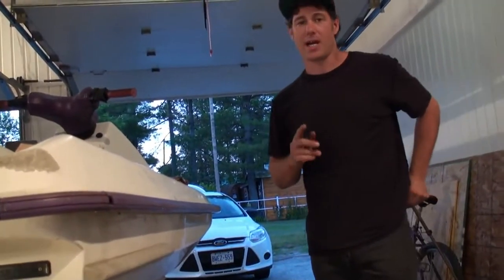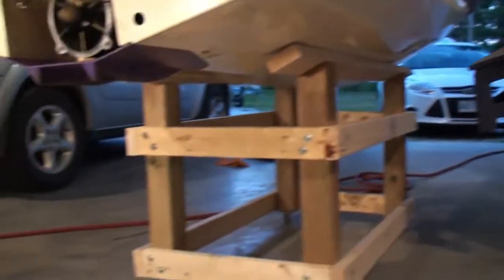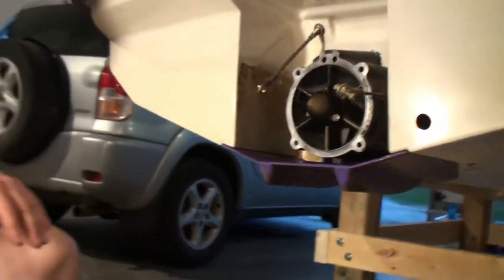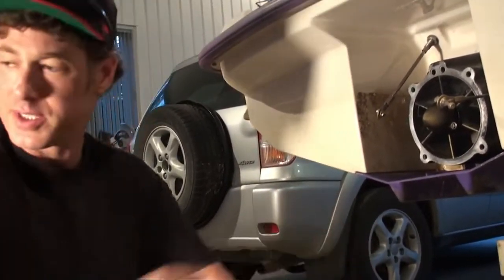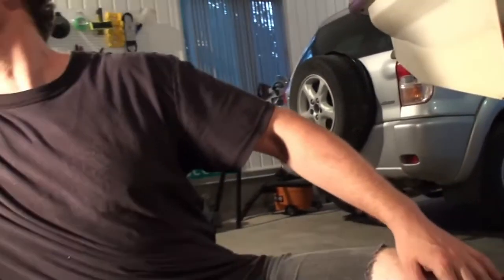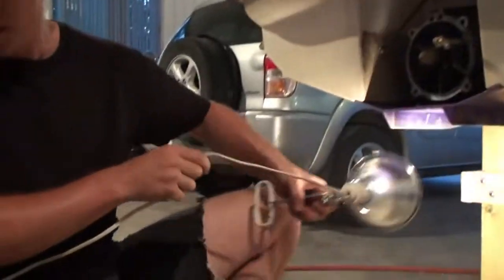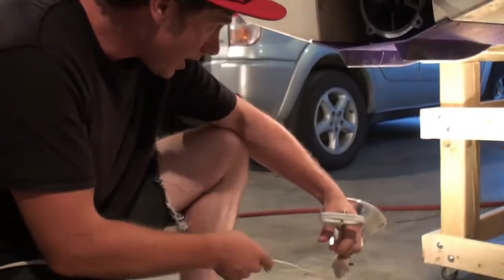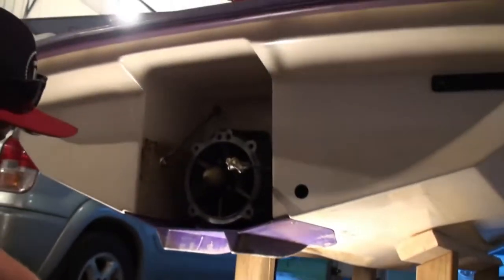I actually prefer the dolly to be like this because tonight I'm working on the jet pump. And look at this — it's right at eye level, so it's very, super easy to get to. Plus I can use this light here. I can hook it on — like for getting at the intake grate, I can hook it on the 2x4 there and get some light down in there.